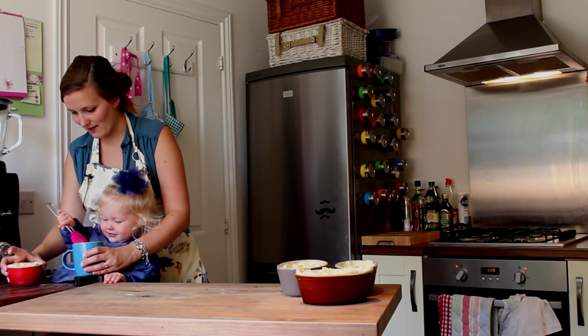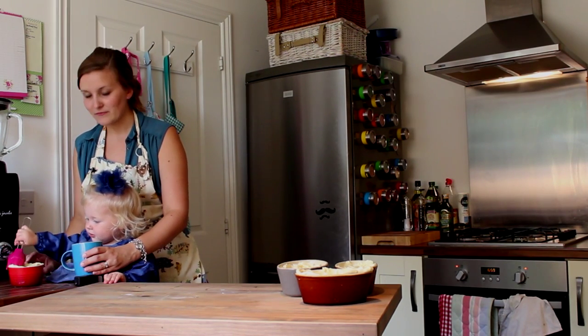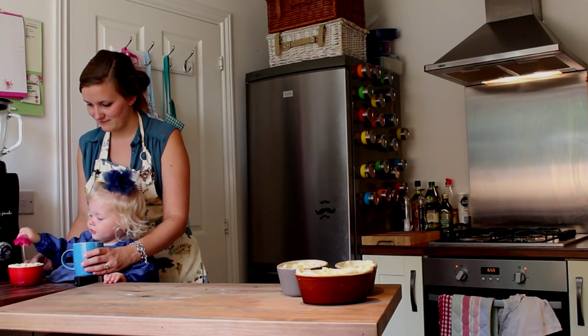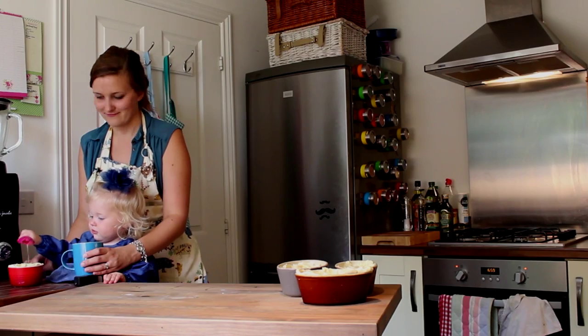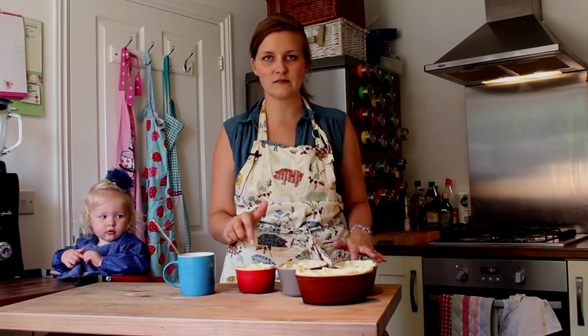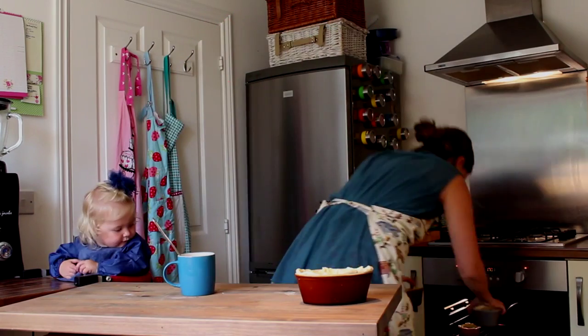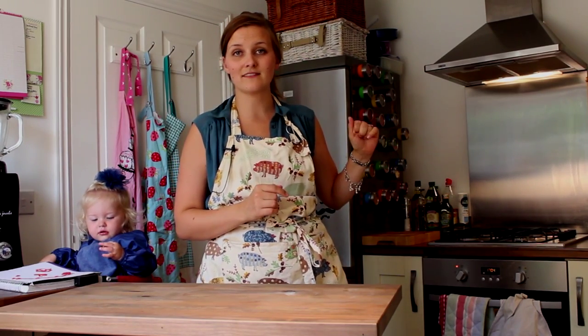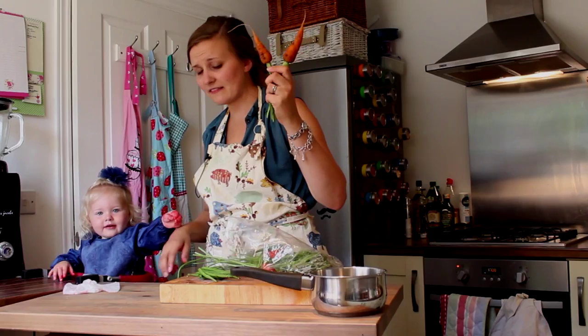And that's it, we're done! It's about 15 minutes in the oven, maybe a little bit less for the smaller one, so I'll check it at 10. While your pies are in the oven, put the kettle on and do some sides — carrots and beans, 10 minutes for these guys.